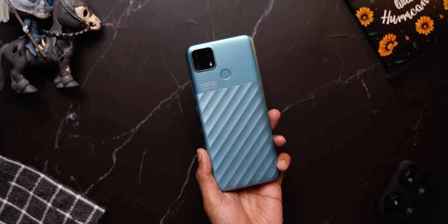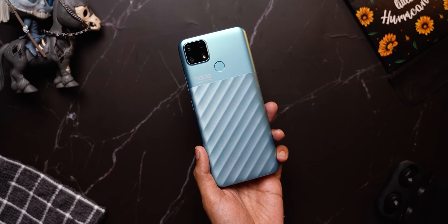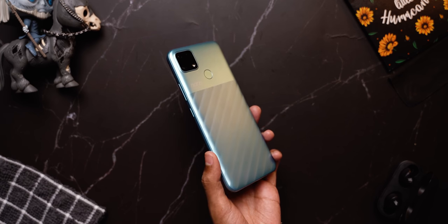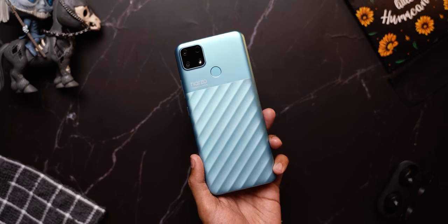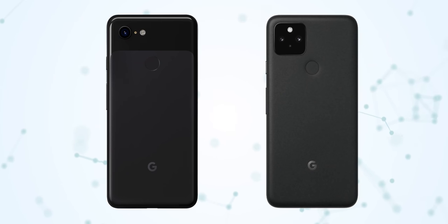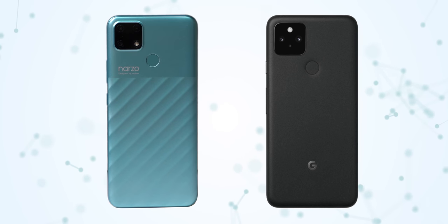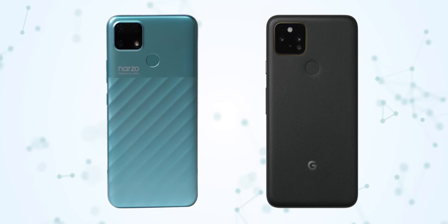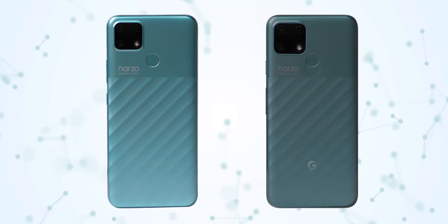The first thing that struck me about this phone is its back panel. I appreciate that it's different, and maybe you guys like it, but personally it looks like they've taken the back panel from two different phones and put them together. It actually looks like a combination of the Pixel 3 and Pixel 5 — the dual-tone panel from the Pixel 3 and the camera module from the Pixel 5.